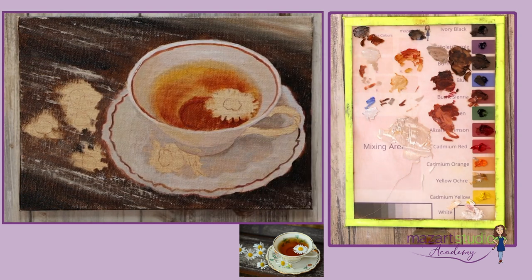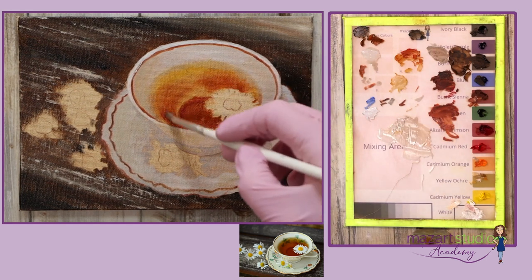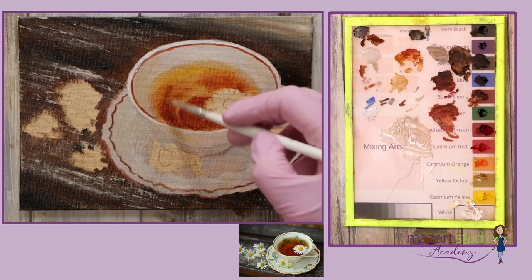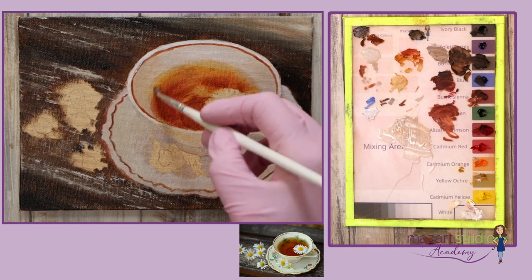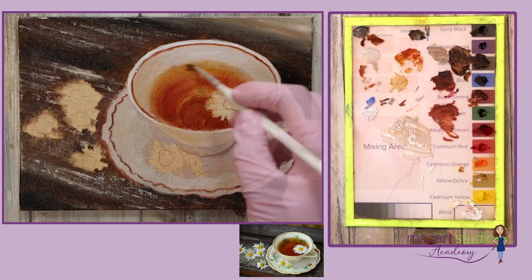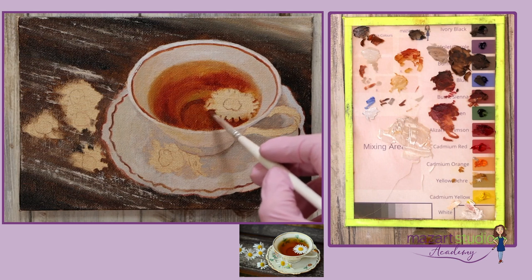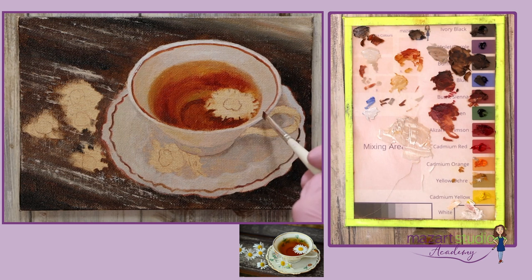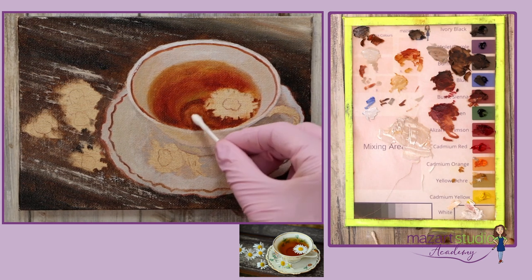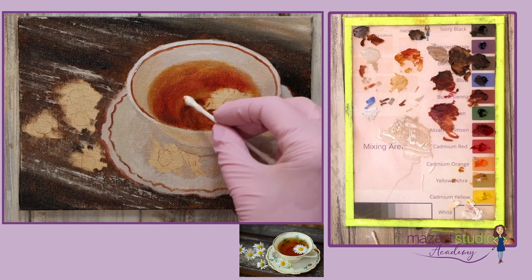Now all the background is in place I can really judge my tones a little bit better, so I'm adding yet another layer to that tea area. I'm adding a darker shadow right underneath that daisy because you can actually see it reflecting on the bottom of the teacup. I can also use a q-tip just to wipe back a little bit and create a bit more light on the bottom.